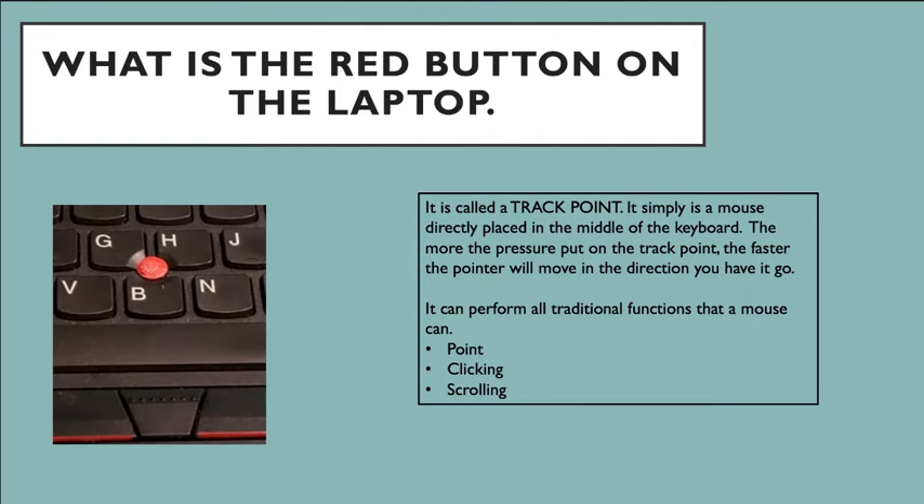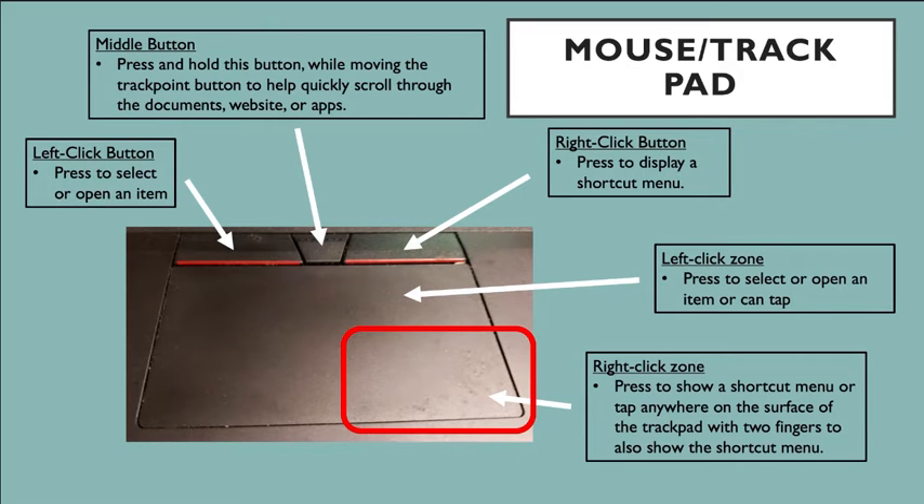As a clicker, if you put the arrow onto an app or an item you want to choose, you just press down and it'll select it. Next, we are going to go over your mouse or your trackpad. On the top left, with a little red line on it, is the left click button. When you press that, it is used to select or open an item. On the right side there is also a little red line — that is called the right click button, which is used to open up a shortcut menu.